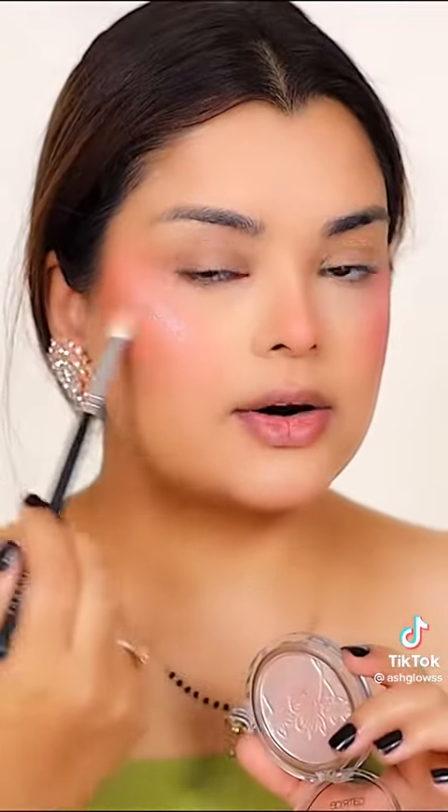For that rosy cheek, I'm going to be using this Jaclyn Hill powder blush from her Rouge Romance collection. A little goes a long way — you need to have this blush in your life. This highlighter is literally everything and so inexpensive.